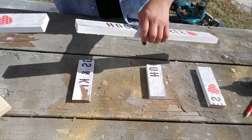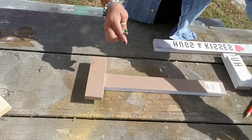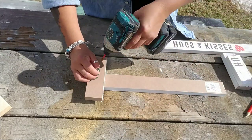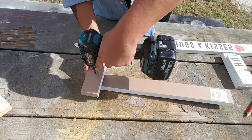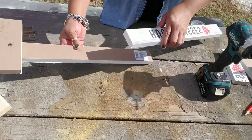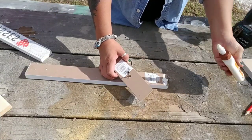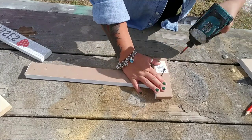Once you have all your three pieces, go ahead and grab two more of those wood signs. Place one of those cut pieces of wood on the edge of the full piece of wood and screw those together. Then grab the other one and do the same thing. I also grabbed some wood glue just to make sure it stays nice and secure.